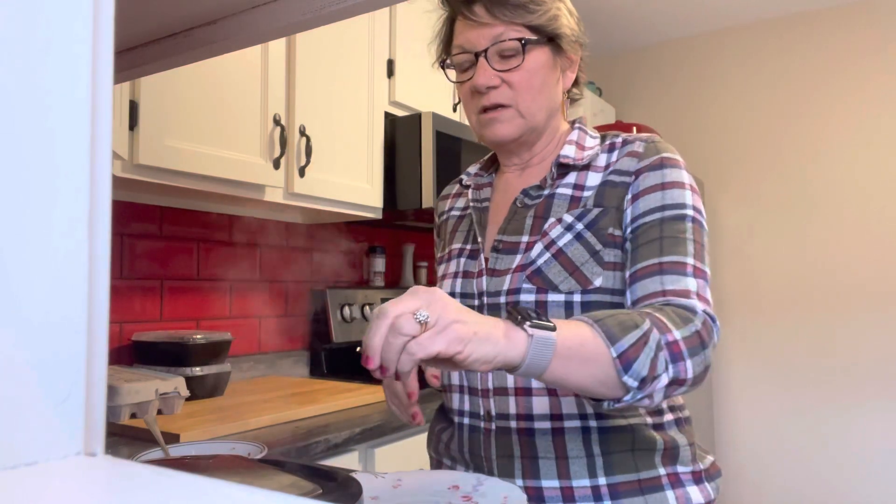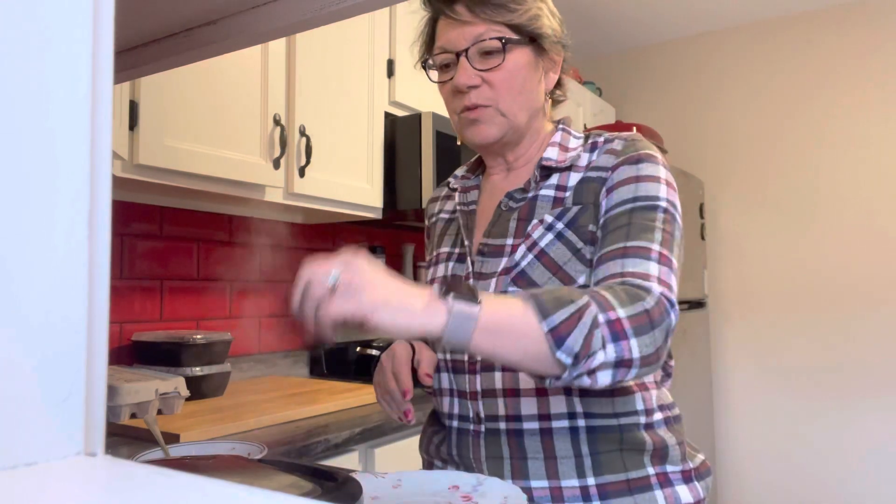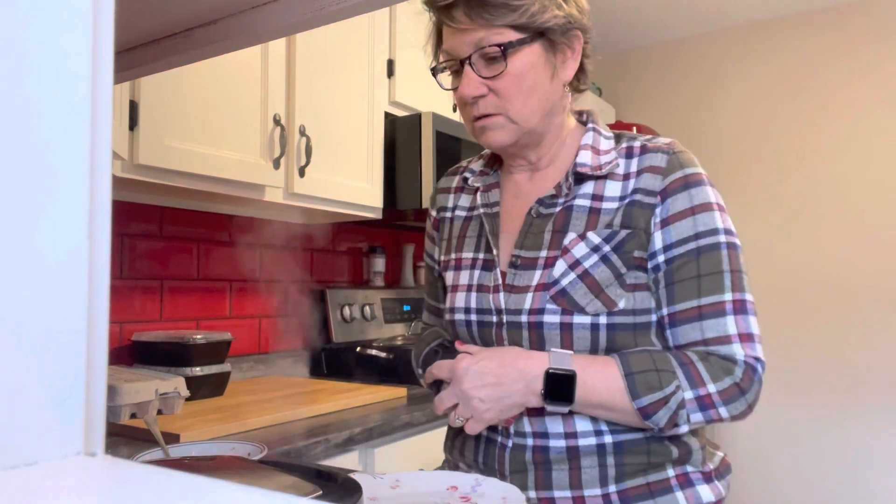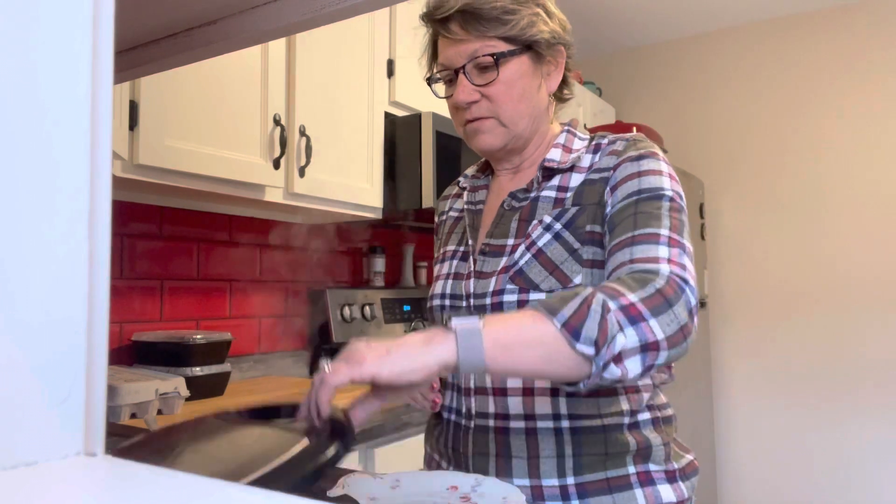I don't know if you've made these before, but they're absolutely incredibly easy. You can even, if you didn't want to use the bowl, put a little cheese — grated cheese — plop your egg in, break the middle, a little more cheese. Boom, it's that easy. I usually use the bowl, but you really don't have to.